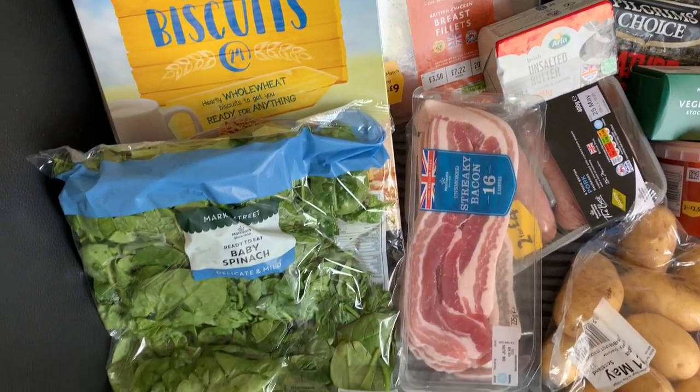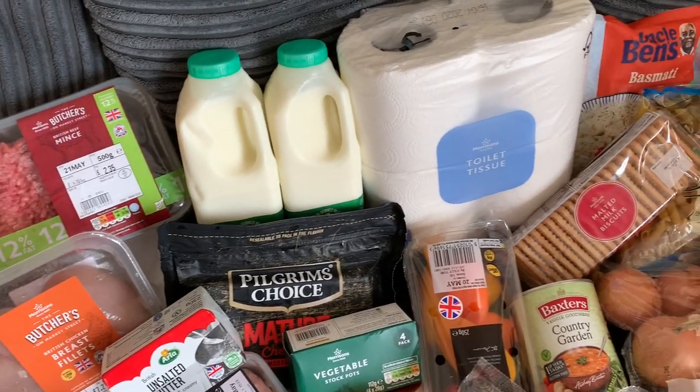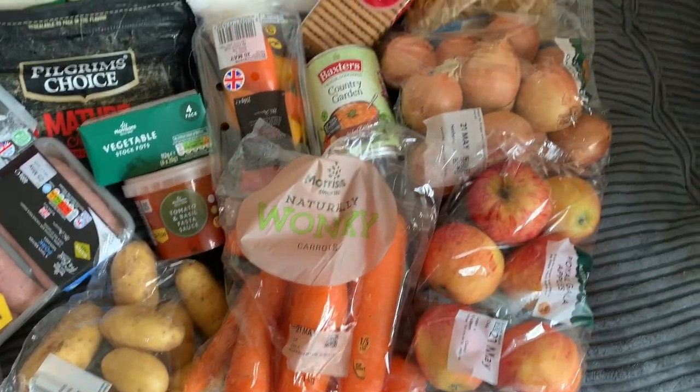So here is everything we got inside the Morrison's essentials box. On the whole, I think the box is really really good value. I like the idea that stuff won't be going to waste, and that the people in the shop probably pick stuff they have an excess of instead of things going out of stock — leaving availability for other people. I really like Morrison's doing this, and I love the stress it takes away from shopping.